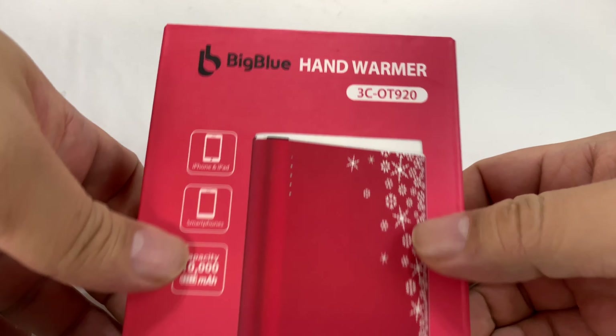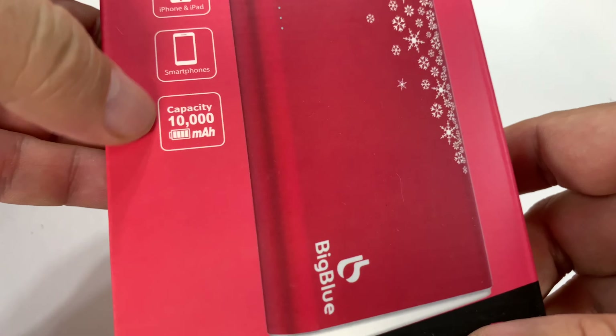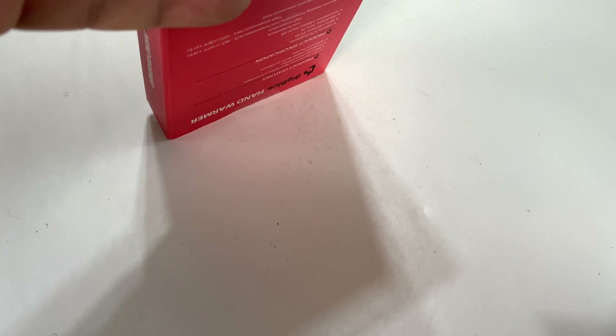What's happening Winter Pandas? Peter Brown Panda here. Got another big blue hand warmer. This is the OT920, a larger 10,000 milliamp hour power bank and hand warmer.